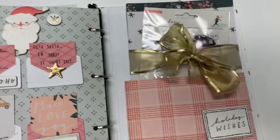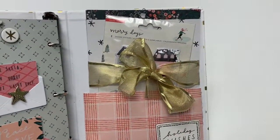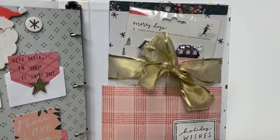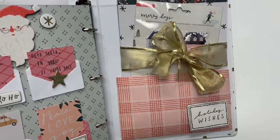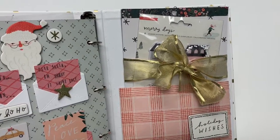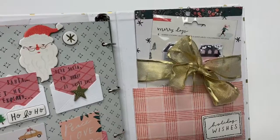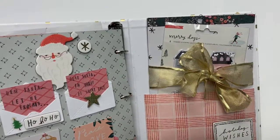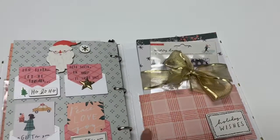And then for the final, I'm gifting her the Merry Days — the remaining pages of the 6x8 that I had left — with some puffy shaker stickers. And then I have an ephemera pack in there. And then I put her little notebook right here.